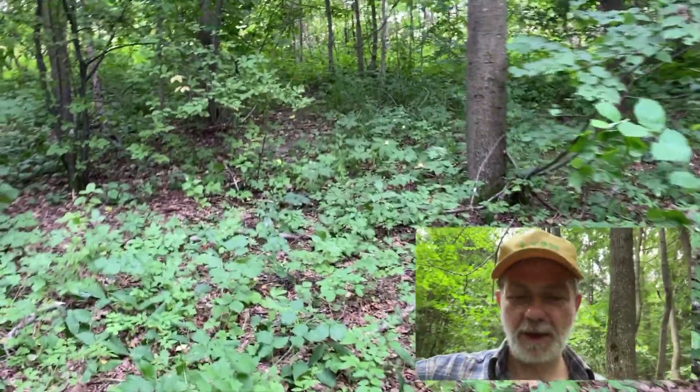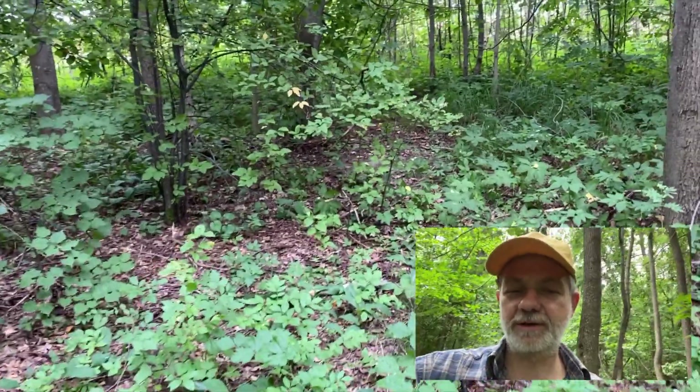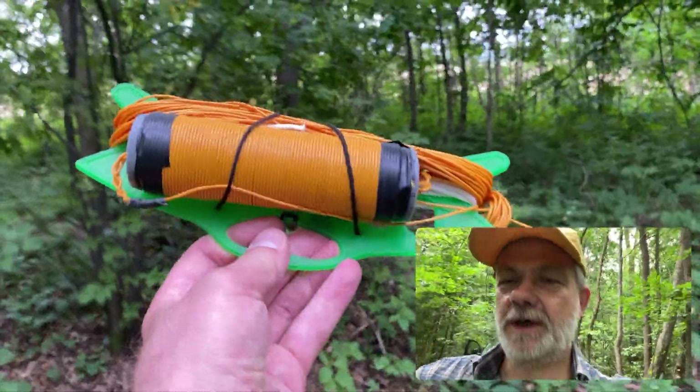Hello guys, this is Linas, Lima Yankee 2 Hotel. Today in my flora fauna activations I'm going to use this antenna.